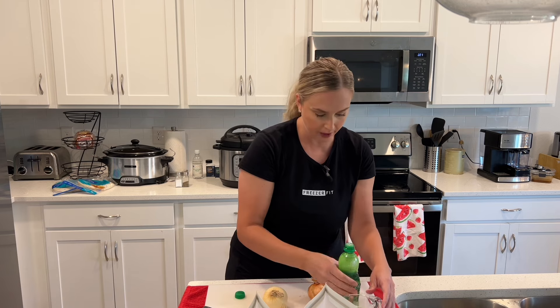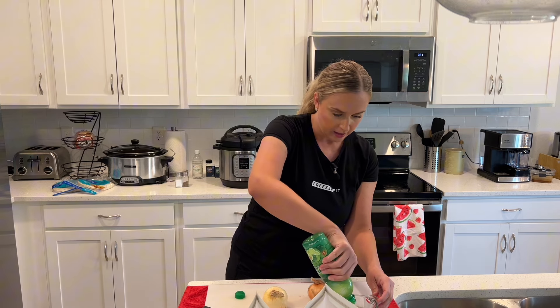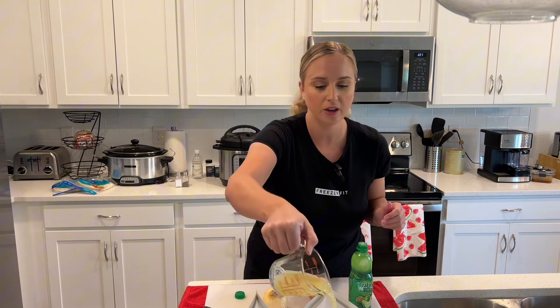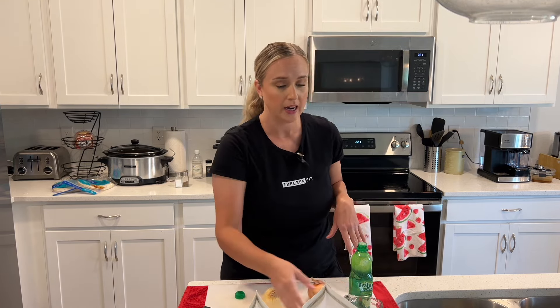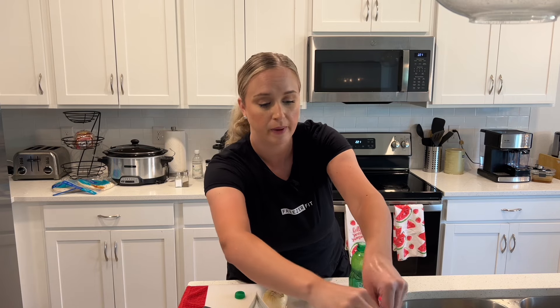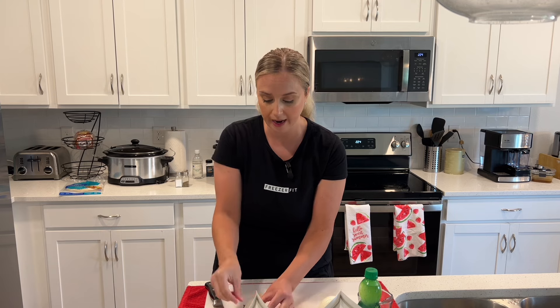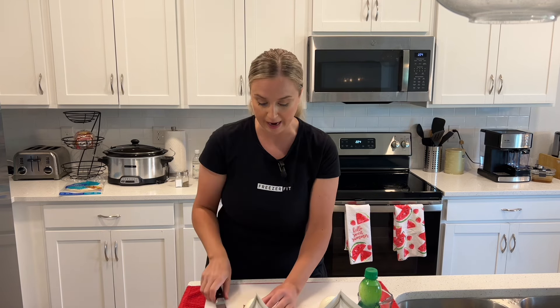So then for the second one, that'll be for my Crock-Pot, and then this one is going to be for the Instapot. Freezer meal cooking is so simple and easy. This has saved me so much time and money. I just do a grocery order, have it delivered to my house, get all my ingredients prepped, thrown in these freezer bags, throw it in my freezer, and then I'm good to go. And lastly, I'm just going to add one large onion to each bag.